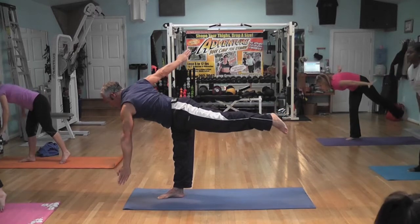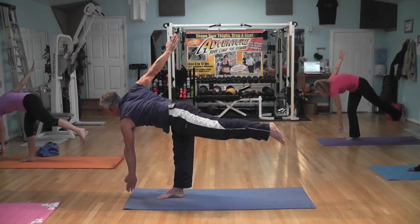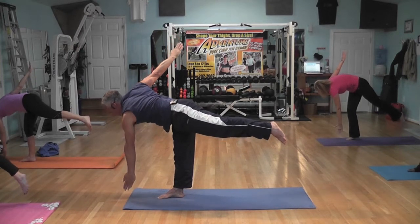Now I'm going to go to reverse. Close the hips all the way. Reverse — left hand goes down, right hand goes up. And now I'm going to come back to the center.